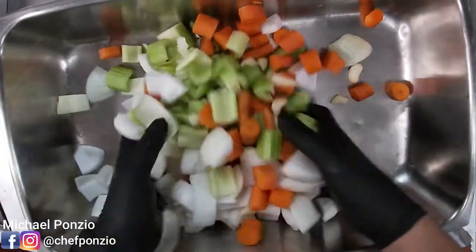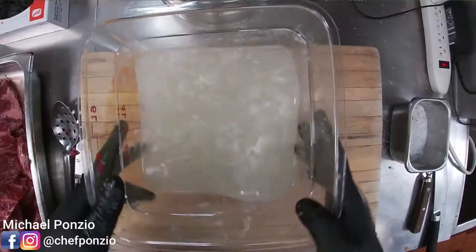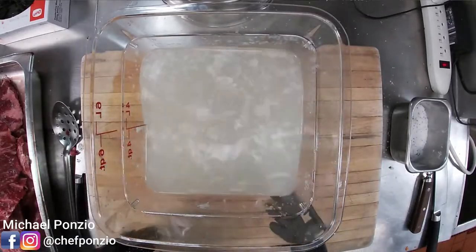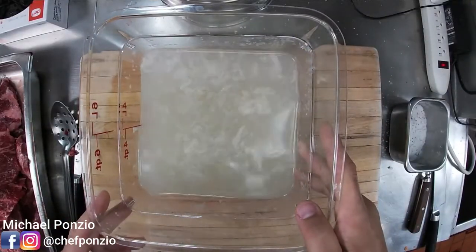Our mirepoix is cut — I'll set this aside until it's time to braise. I'm doing a big batch here; at home you might do one onion, two carrots, two stalks of celery. To braise the short ribs we're using chicken stock — you want a good gelatinous chicken stock. Making your own is really the best way to go. This one wiggles a little, it's a little gelatinous and thicker — that's what we want. That bone gelatin really thickens it up and gives amazing mouthfeel, and it's also going to hold things like butter much better when you add them later.